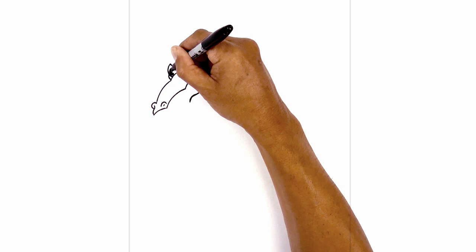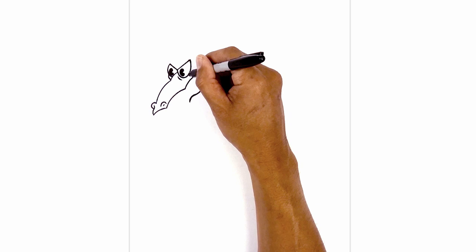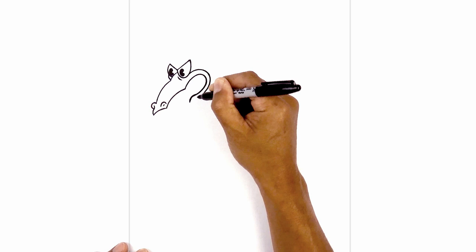Now let's draw on the outside of the lower jaw. Starting underneath the eye, curve around the mouth. Pull this in, come in towards our line and then hook it back down. Going around, in towards our line and then pull that down. From here, curve up towards the upper part of the mouth, going up and then over.